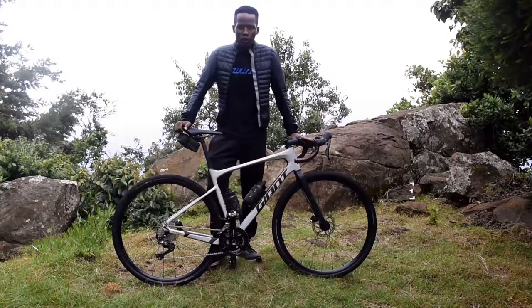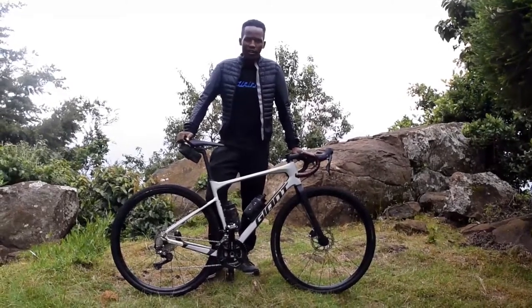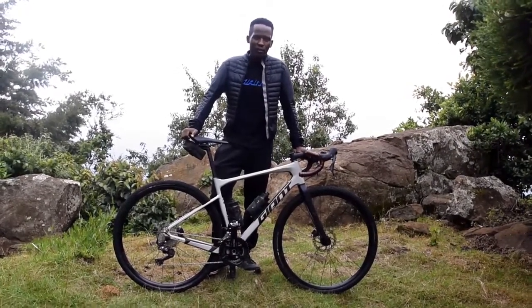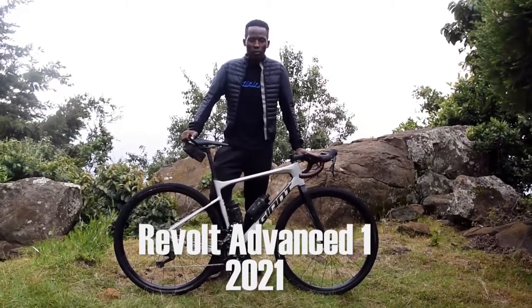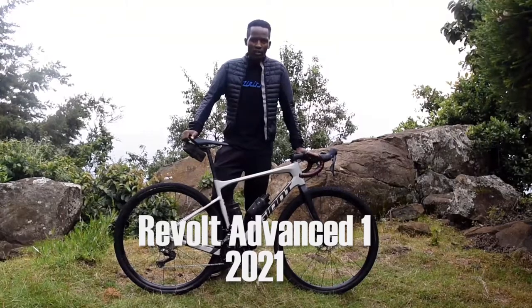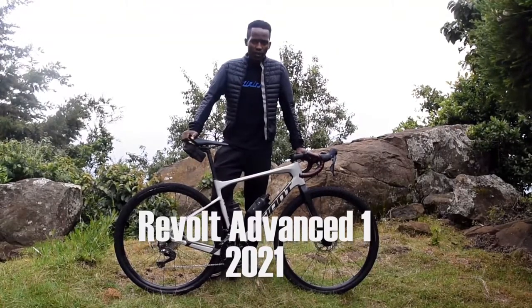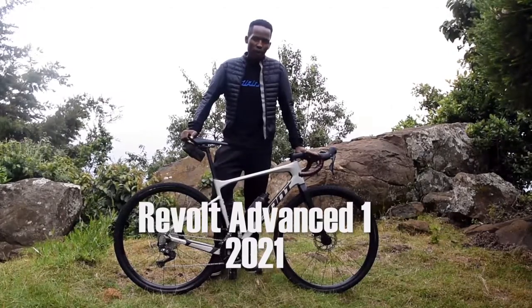Hi guys, my name is Sule Kangangi. It's 10 days after the Migration Gravel Race which happened in Masai Mara. I've got a lot of messages from people wanting me to review my bike — the one I used for the Migration Gravel Race — so I'm here to show you the setup of my bike.